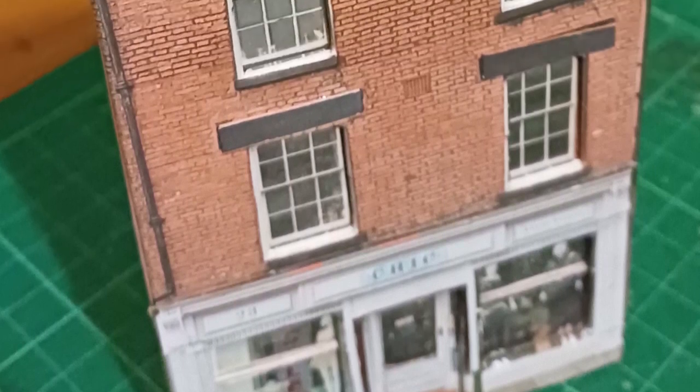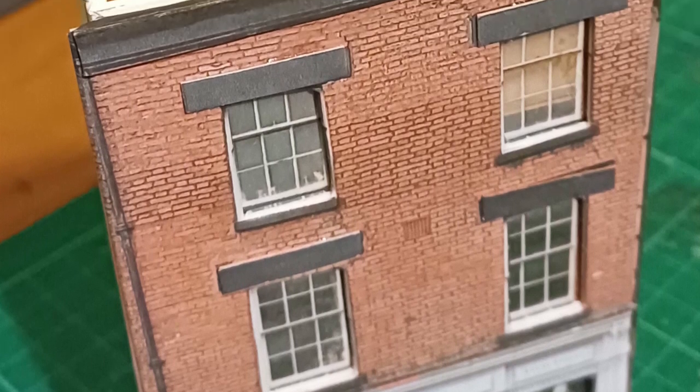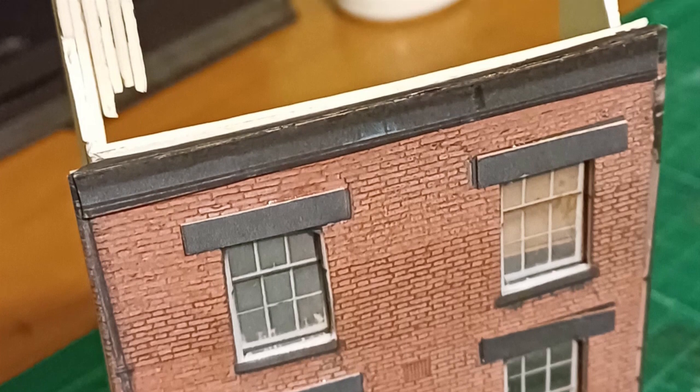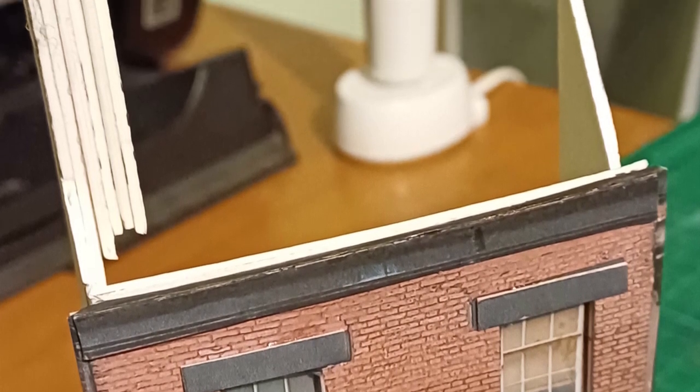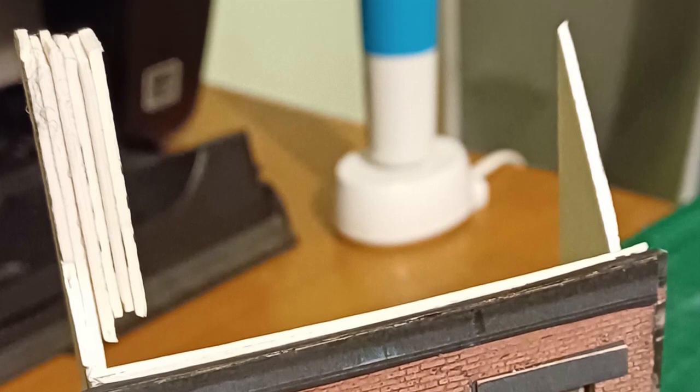The completed front of the building has now been glued to the carcass. The sides are still bare, and I've put some strips of card glued to the chimney to give a square shape, which will eventually form the chimney. This town, Leek, is famous for its chimneys, so I'd get shot if we didn't see one of these fine chimneys sticking out of this particular building.